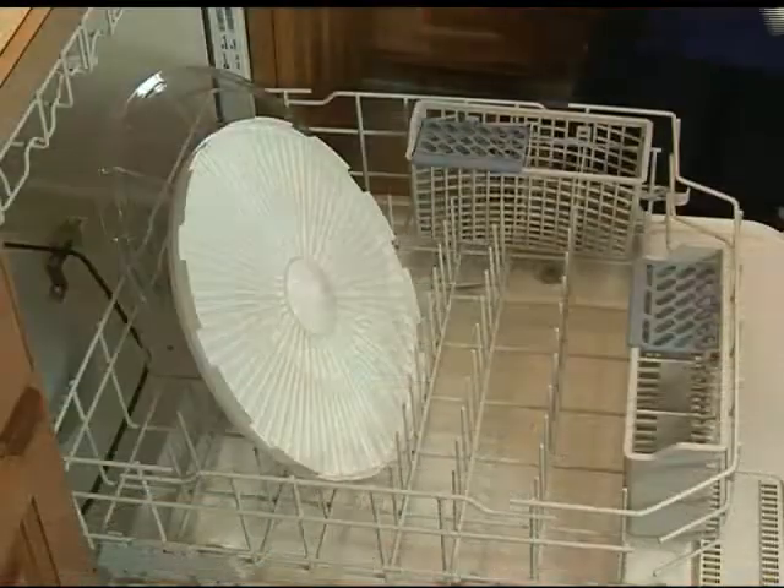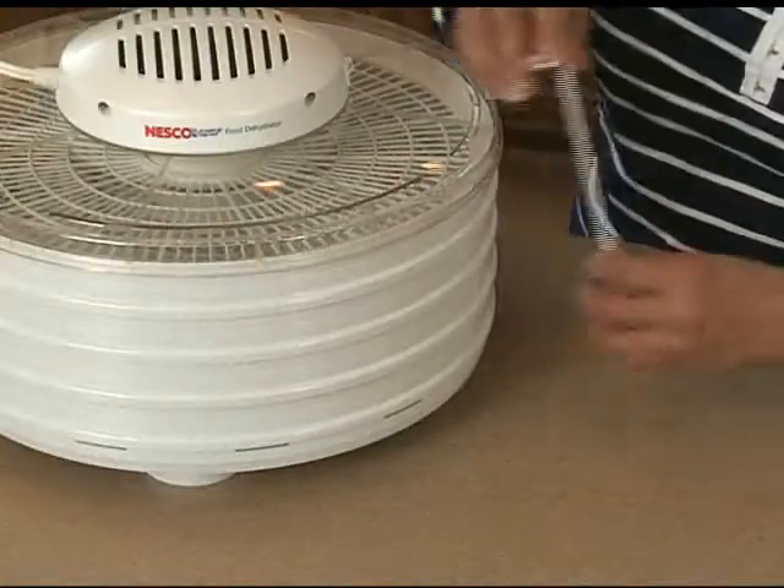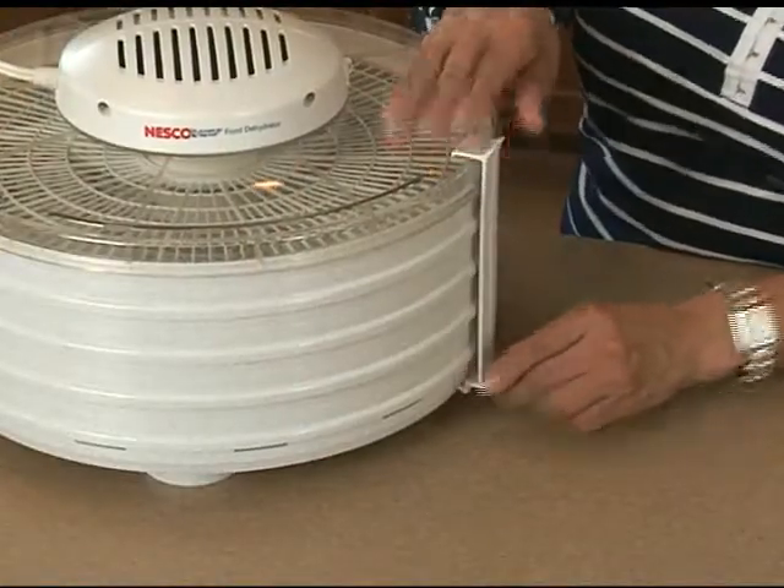When you're done dehydrating, clean-up is simple. Just remove the power head and place the trays and base tray in the dishwasher. Use the included clips to secure the trays for storage.